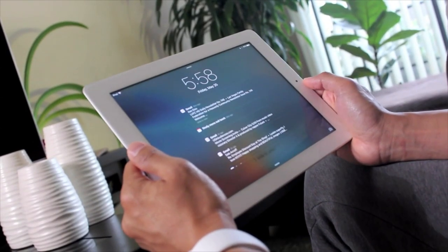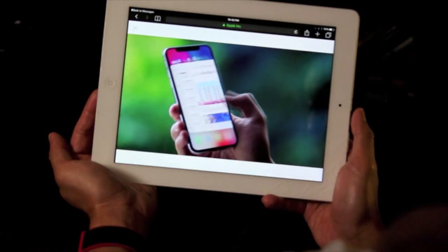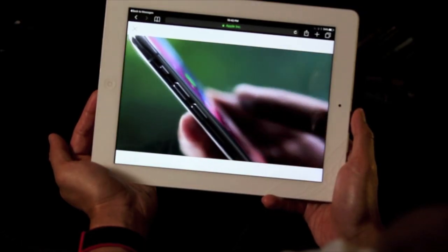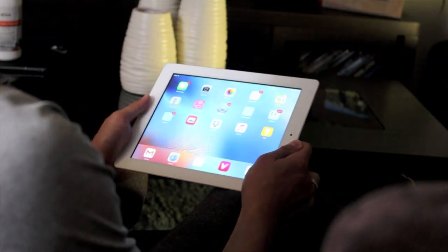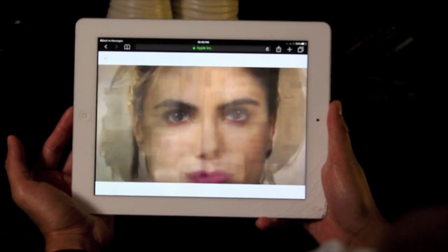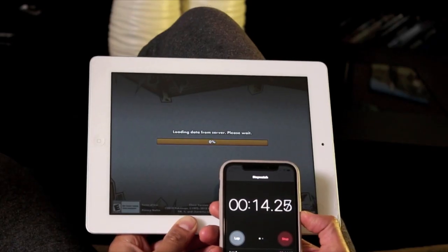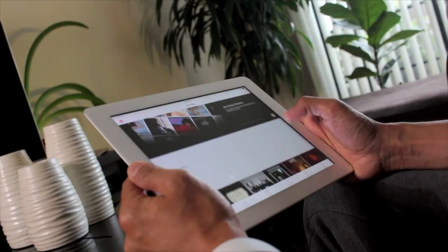Welcome to Supertech USA. This is Mark once again, reviewing consumer tech for the average person. It's now late 2018, but will an iPad from 2012 still be good enough? Maybe you're just buying it on eBay for cheap. Well, today you'll have your answers. So sit back, relax, but listen up because we're reviewing the iPad 3rd generation in 2018.